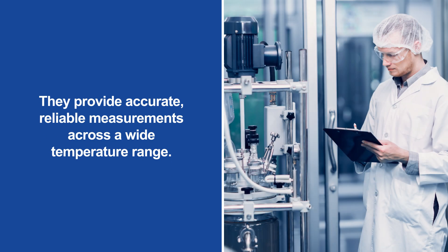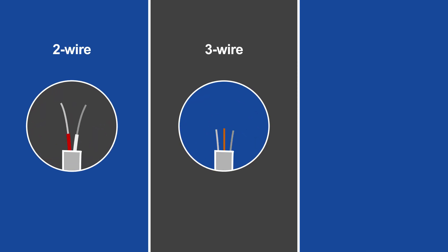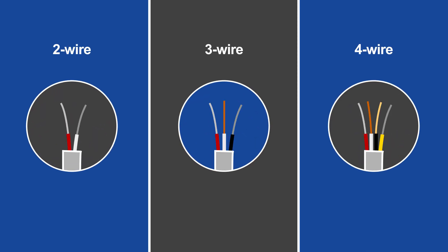They provide accurate, reliable measurements across a wide temperature range. RTDs come in two-, three-, and four-wire variations. The greater the number of wires used, the more accurate the RTD is.